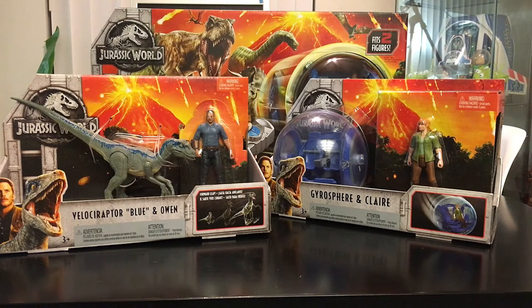Hey guys, this is TodayGarep doing another video review. I'm really excited today because we have Jurassic World toys, and these are the ones I got from Jurassic World so far. We have kind of the story board characters and then we have in the back the gyrosphere RC, which I'm really stoked about. So let's just get into these toys one by one and I'll tell you guys what I think of them.